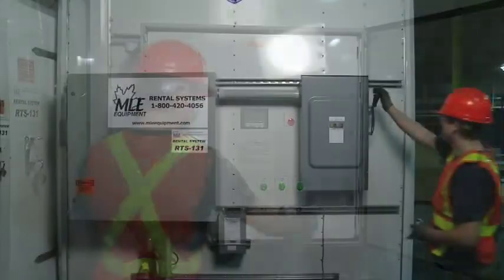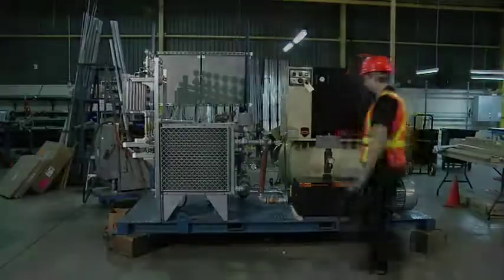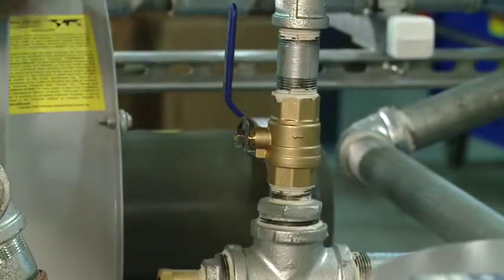First, turn off the system. Disconnect the power using the proper procedure. Relieve pressure in the system by opening the bleed valve.